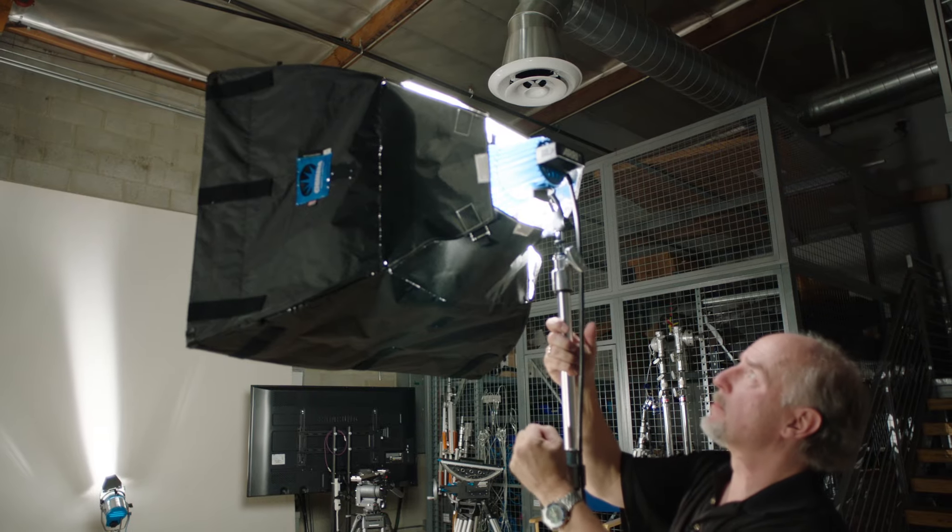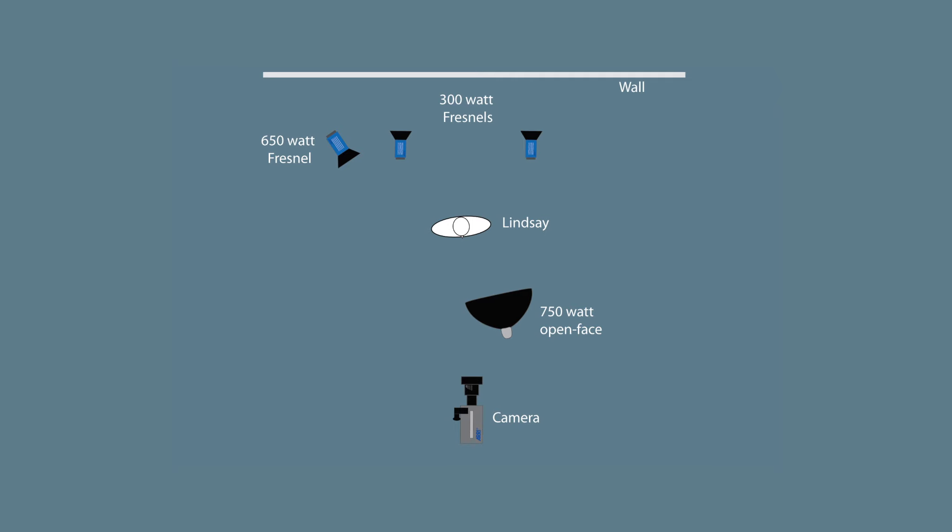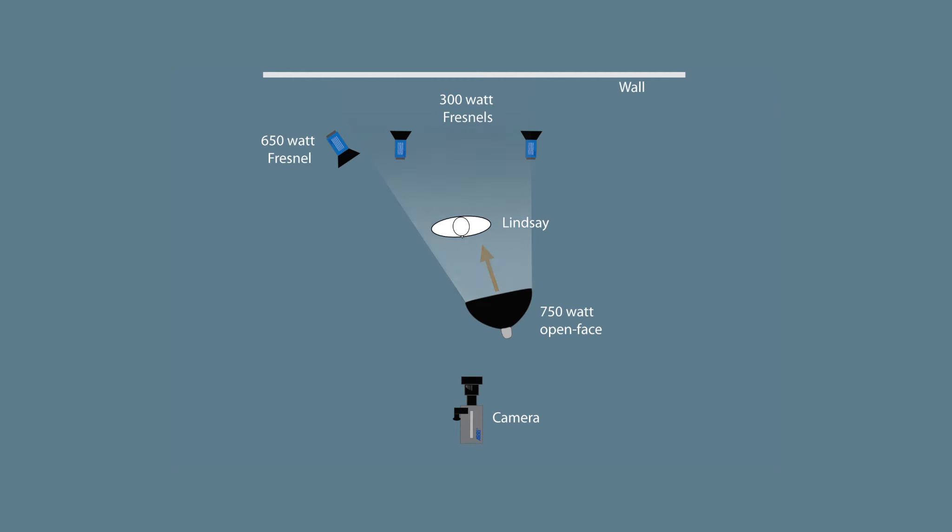I took the 750 open face and put it in the small Chimera light bank — that's my main light source, and I've got it right over the top of the lens, just above the frame. That creates this beautiful soft wrap of light on a person and creates great catch lights in the eyes.